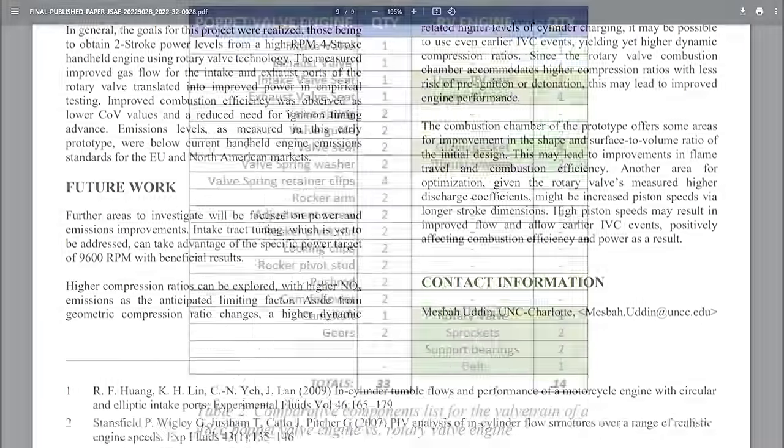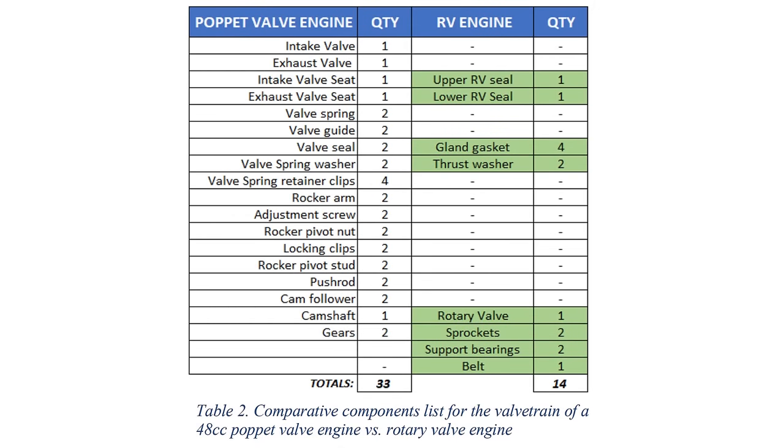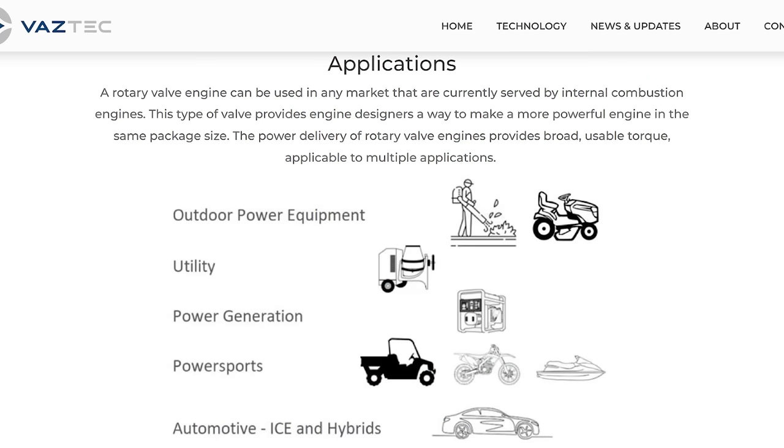You can see the comparison of required parts between the Vastic system and an equivalent 50cc power equipment engine — the Vastic cylinder head requires less than half the parts. At this time, they have goals to introduce the technology to small handheld engines and power equipment, but aim to expand to vehicular applications in the future.